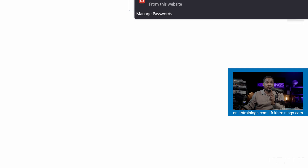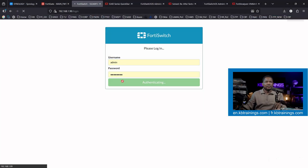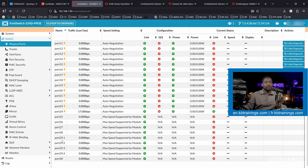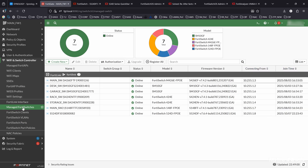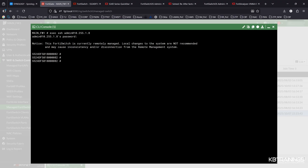I also have access to the local administration of this device because I have a cable connected to the management interface. Coming back on the device under switch physical port, you can scroll down and see that port 29 is already broken out into 10 gigabit per second ports. Now I'm going to show you how to do this from the CLI. From the FortiGate, I go to Manage 40 Switches, right-click, and connect to CLI. I insert my password and I'm inside the device.